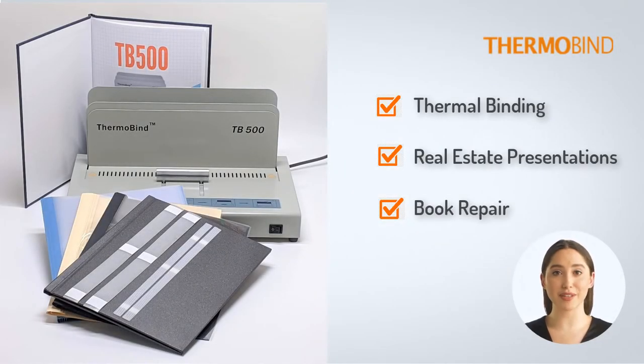The TBE500 is an all-metal, high-quality machine that works with all brands of thermal covers and glue strips.